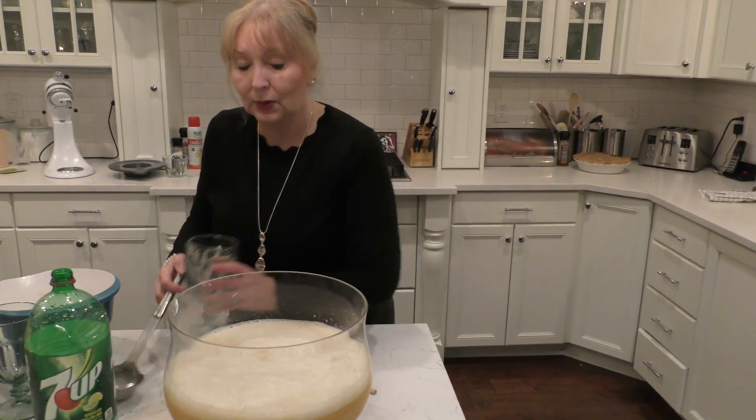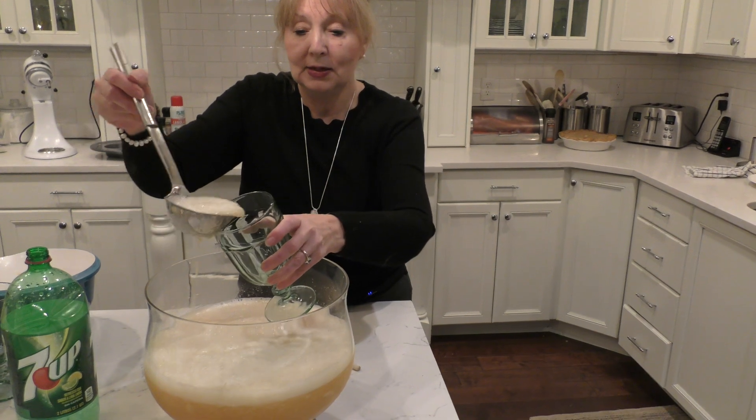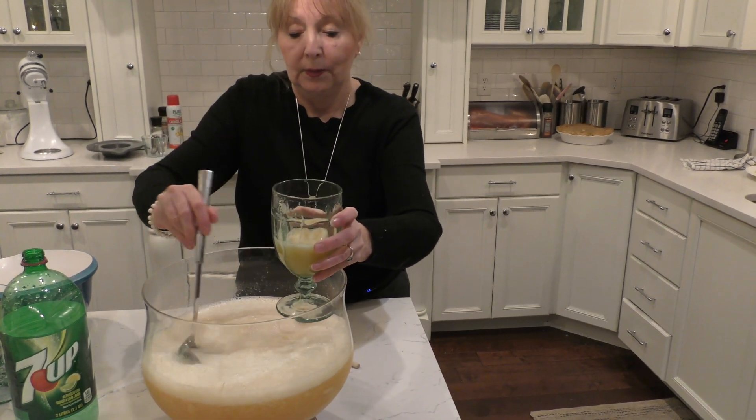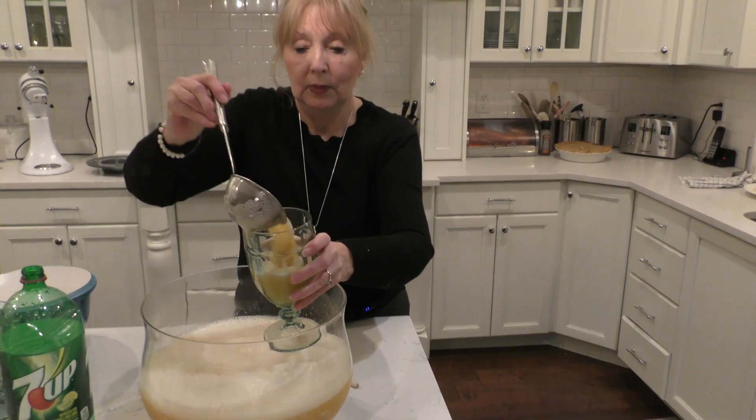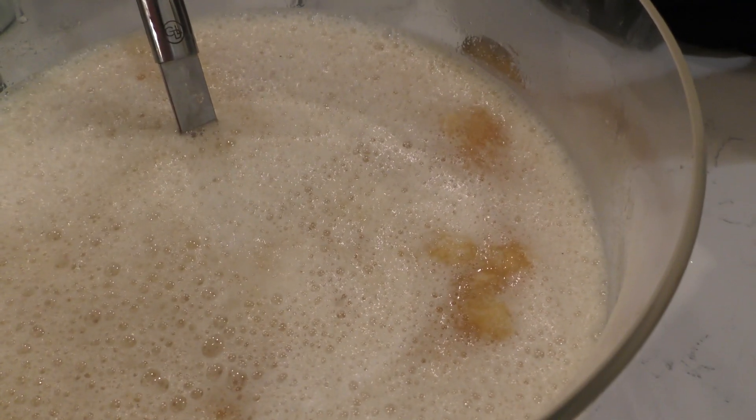Mix that up a little bit. I'm going to go ahead and add some to our glasses. Fruity, cold, slushy, and delicious. Give it a try.